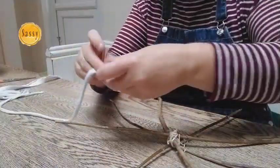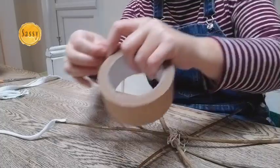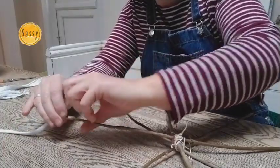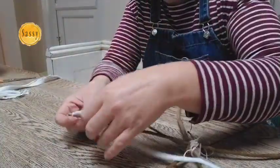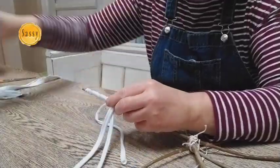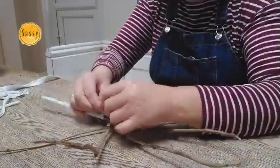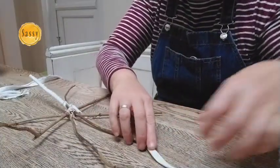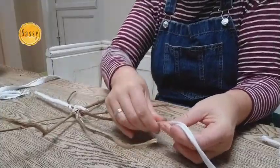What you need to do is lie the string away from your sticks, take a little bit of tape — doesn't matter what it looks like — just a little bit and tape it on like that. Then I'm going to wrap my t-shirt string around and tie it to one of the things in the middle already. I'm going to do the same — tape and wrap.